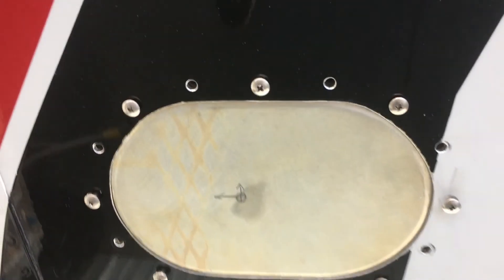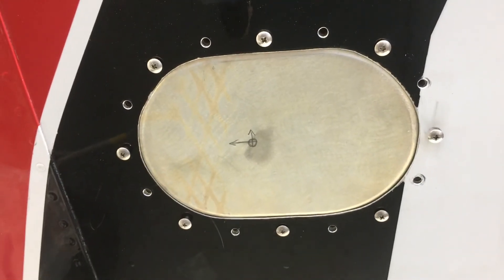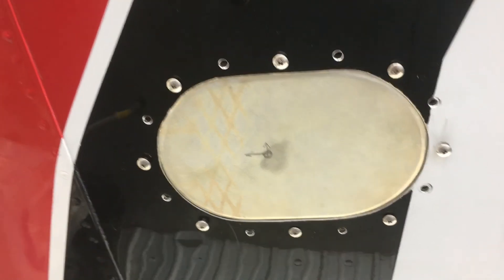Alright, and there we go. We have a panel, we have an access hole and a panel. All I've got to do is shoot it with some paint and that part's pretty much done.